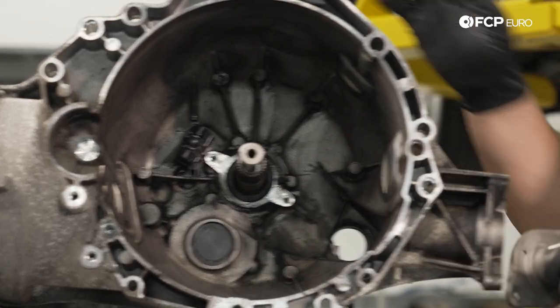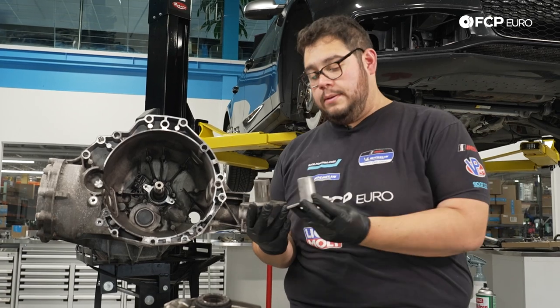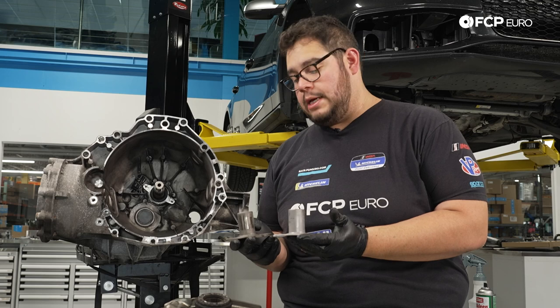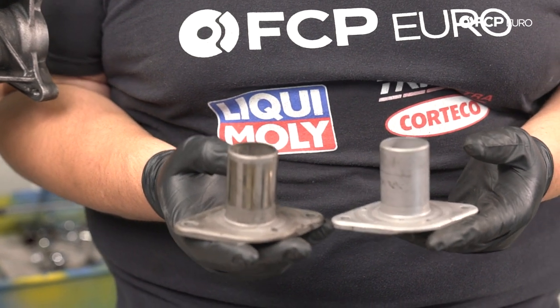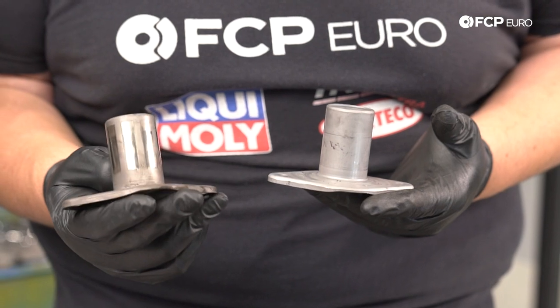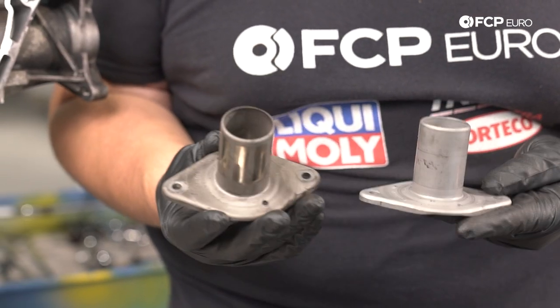Just to compare — here's the old guide tube, here's the new one. Obviously it's natural to see some sort of markings on the guide tube, especially after 120,000 miles, but because of how bad this clutch failed and how nasty everything got, it has some pretty significant wear all the way around from the old throwout bearing. We're going to go ahead and replace it.